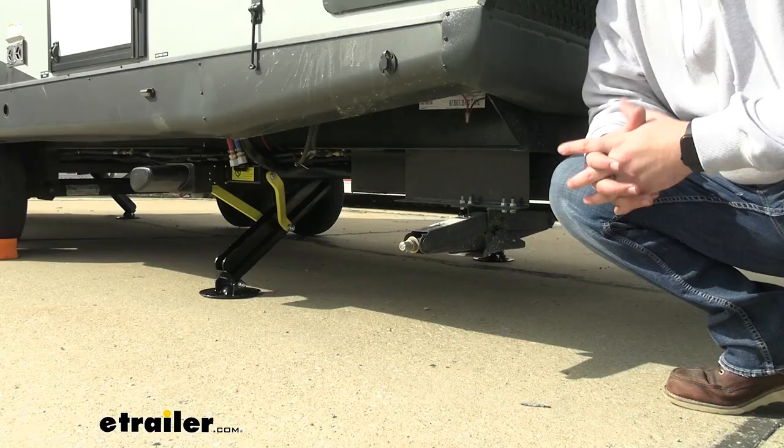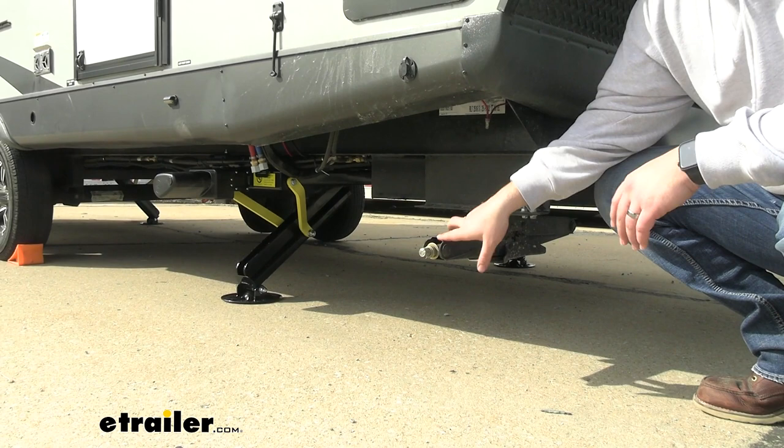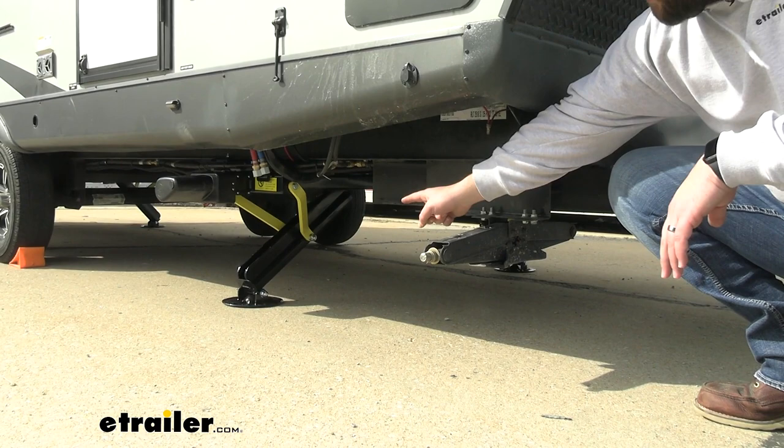Most travel trailers from the factory will come with scissor jack style stabilizers. The biggest difference is that those are stabilizers, and the Lippert Ground Control are actual jacks designed to lift your camper — these are not.